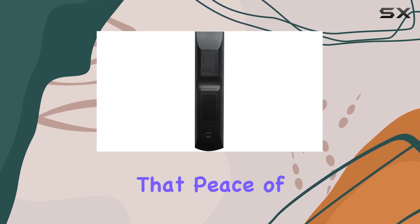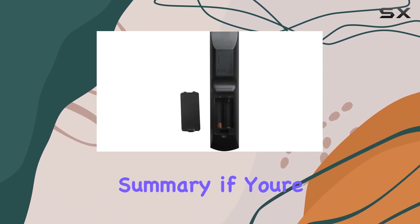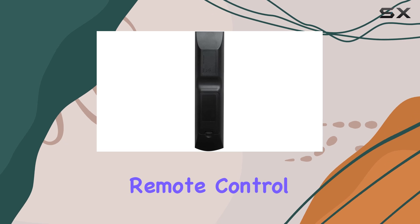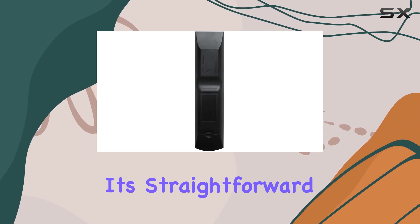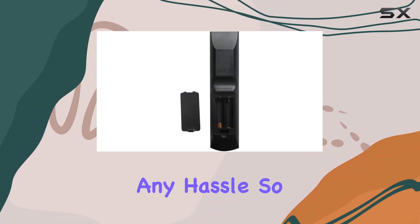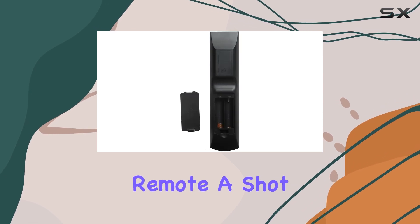It's always nice to have that peace of mind, especially when it comes to electronics. In summary, if you're in need of a replacement remote for your Sony home theater system, the HCDZ remote control is definitely worth considering. It's straightforward, ergonomic, and gets the job done without any hassle. If simplicity and compatibility are what you're after, give this remote a shot.